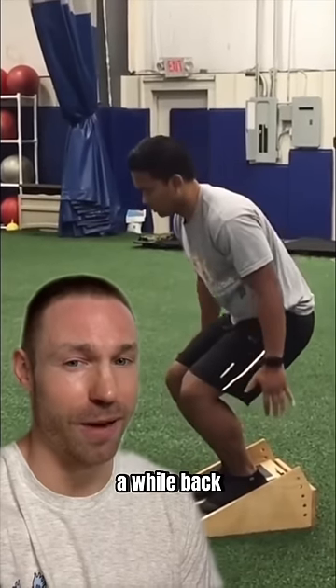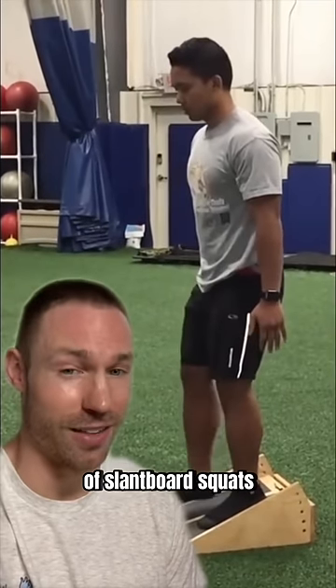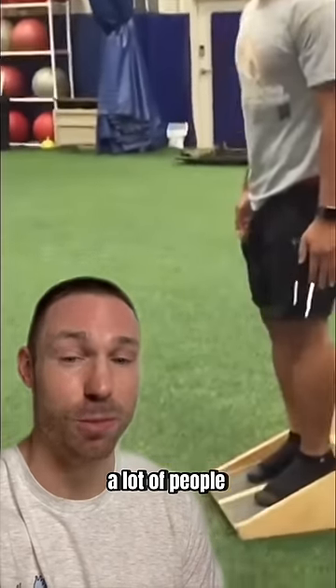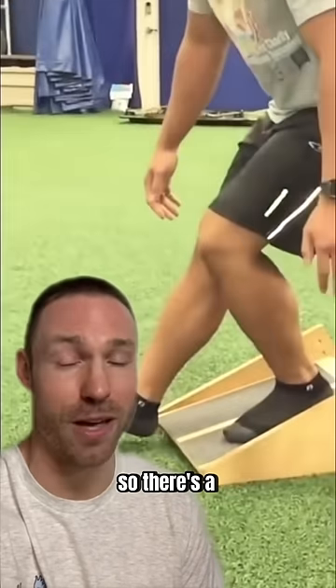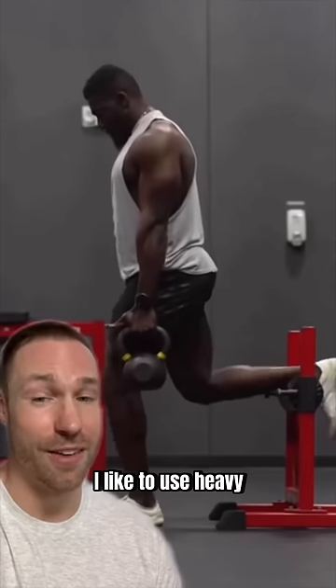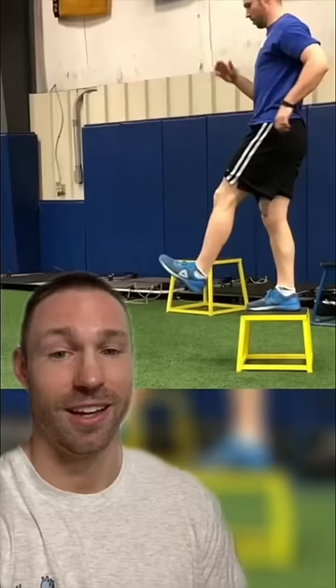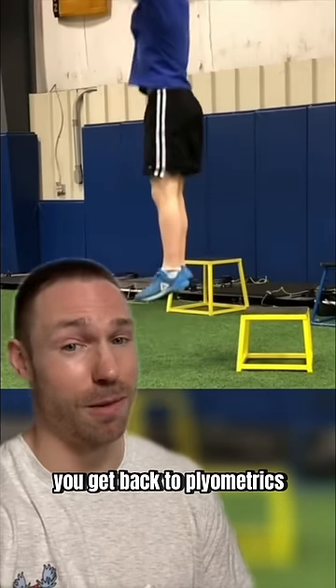Physical therapists used to do a lot of slant board squats, and while it can help some people with tendinopathy, it definitely pushes a lot of people into knee pain — so there's a better way to treat tendonitis. I like to use heavy slow resistance Bulgarian split squats to strengthen that tendon, and as pain decreases, you get back to plyometrics.